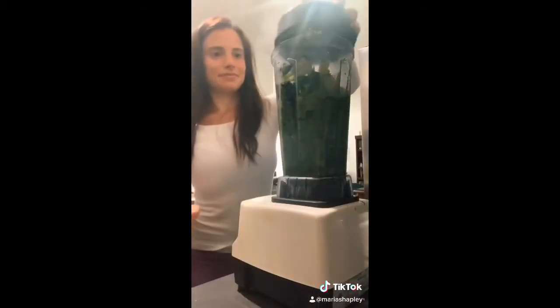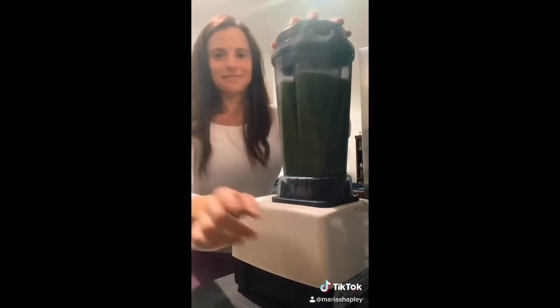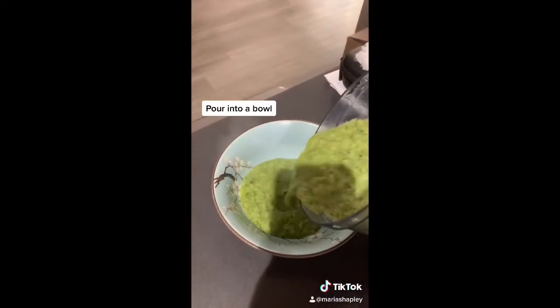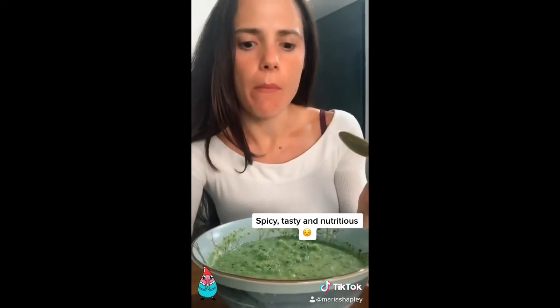It smells really good. Adding in more now. Let's pour it into the bowl. How is this going to taste? I really don't know — it's really hot. It smells pretty good. Let me cool down for a second. Spicy. Mmm. This is pretty good. Okay, there you have it.